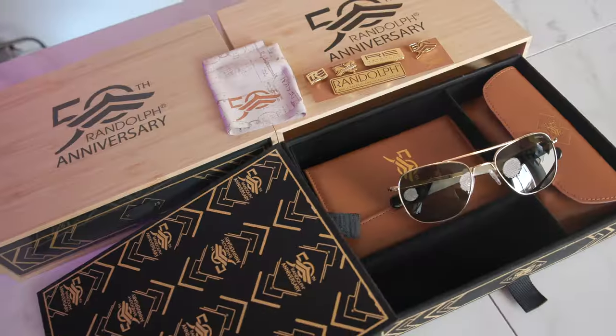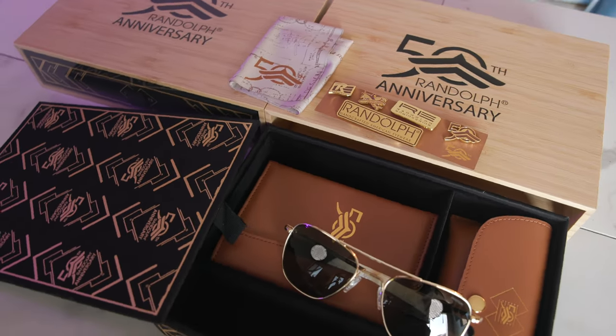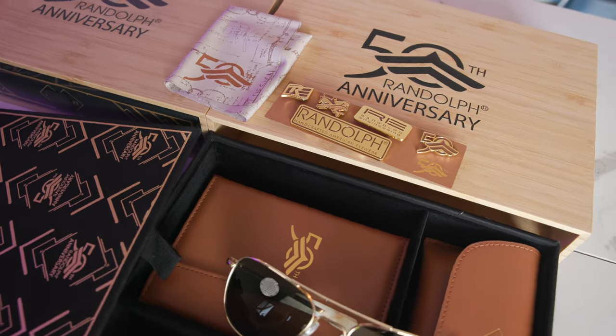With this collector's box set, we get a beautiful presentation of a ton of really cool Randolph trinkets. My favorite is this absolutely beautiful leather case, which looks and feels incredible. It features the Randolph 50th anniversary logo, which is a really nice touch, and it has a little magnet closure as well — it's super cool.